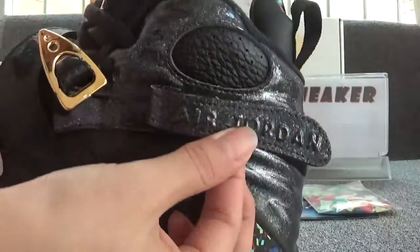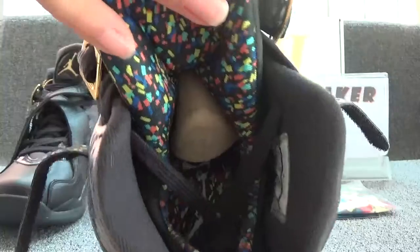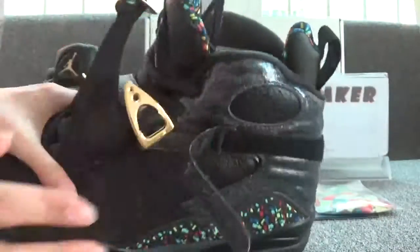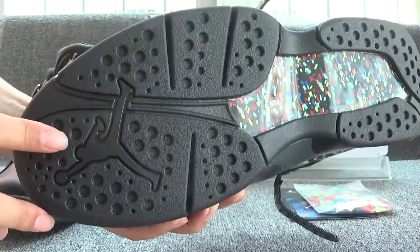Now let's have a look at the back of the shoes. And let's check the colorful charm and insole. You can see the white logo on the surface. And you can see the size tag. Let's check the bottom of the shoes — it's very colorful. And you can see the black logo on the top.